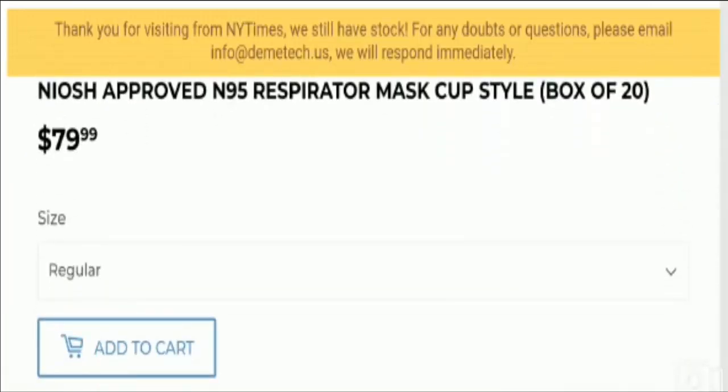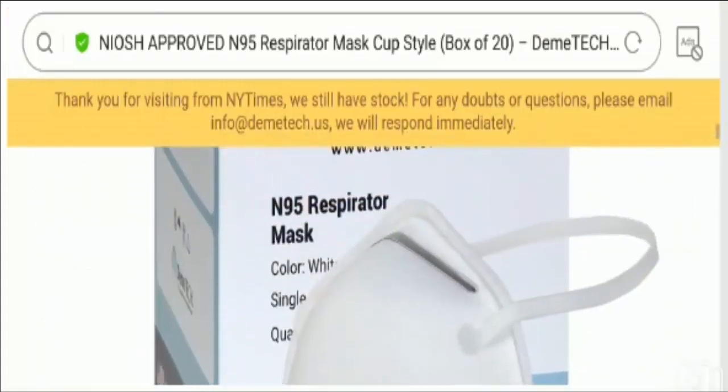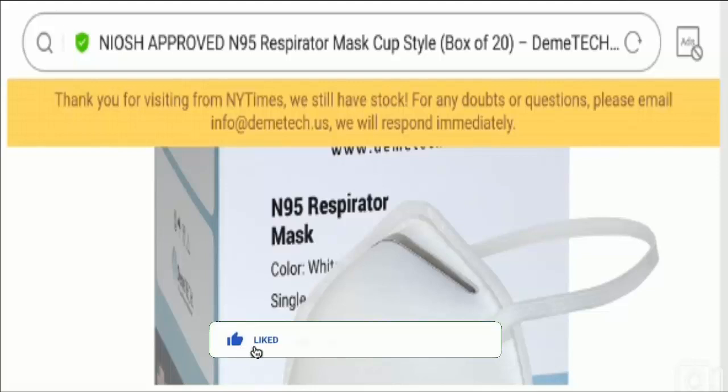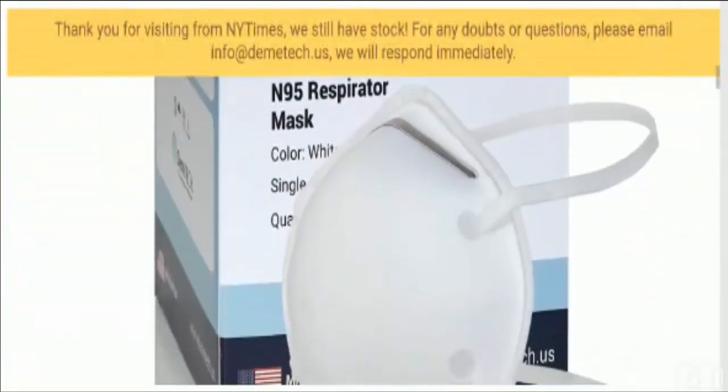I request you all to share your experience with this product so that other customers can benefit before making any online purchase. If you have a money-related problem, you can get your money back by checking the links in the description area. Do comment your thoughts about this video. Please like this video and subscribe to our channel if you haven't yet. Be informed, be safe, and thanks for giving your precious time. Have a good day.